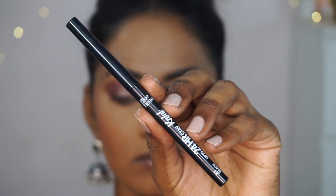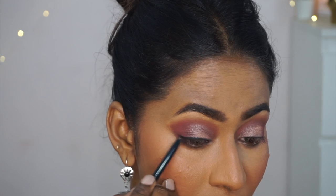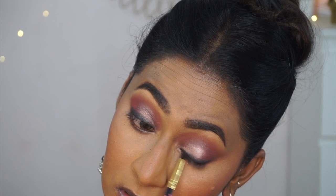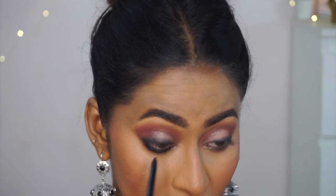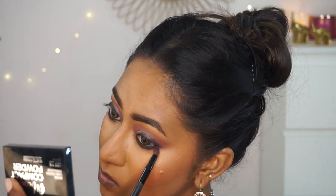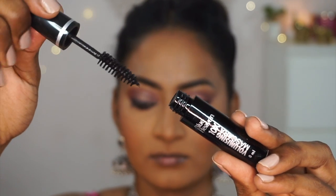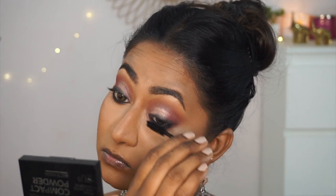Back to the eyes, I'm using the 24 Hour Stay Kajal in black to create a smoky liner on my upper lash line, smudging it with a tiny pencil brush. This is a really good kajal — jet black, well pigmented, creamy, and long-lasting. I also applied it on the lower waterline and lash line to tight-line my eyes. For mascara, the Blue Heaven volumizing mascara doesn't do much — it just adds a black coat without adding any volume or length whatsoever.